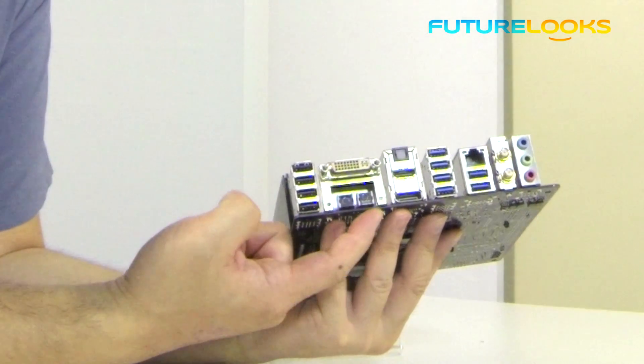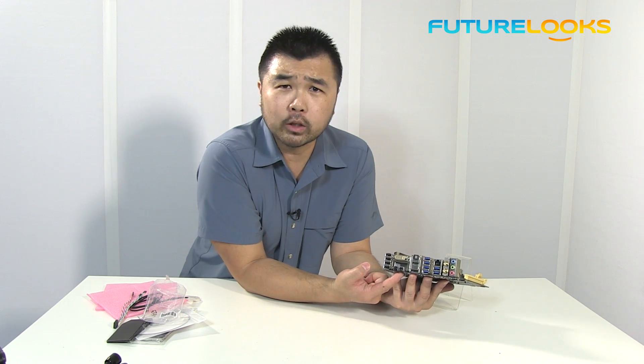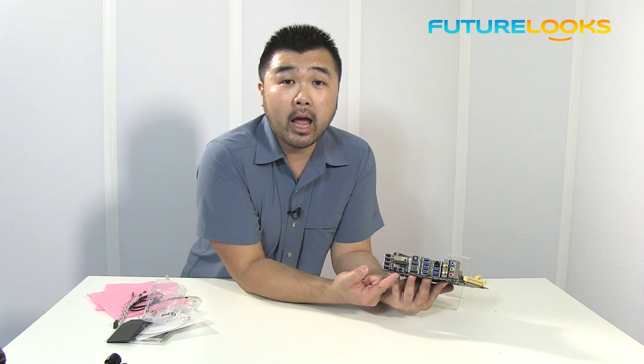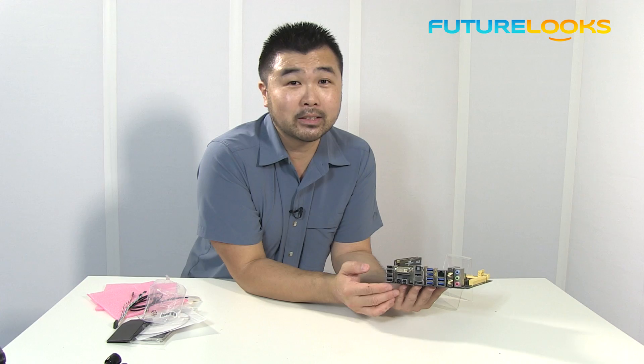You also get the BIOS flashback feature. I believe how this works is that if your BIOS is completely screwed up and you need to flash it back to a version that works, you just hit this button with the USB drive in the port and it'll flash it back. I haven't used it in a while, but that's basically the idea.